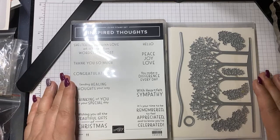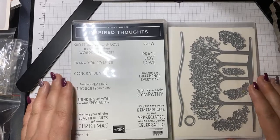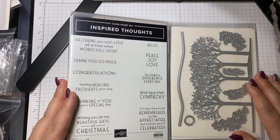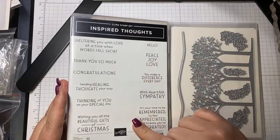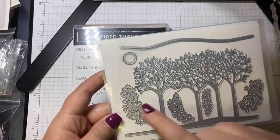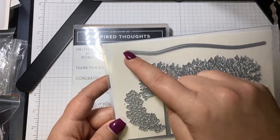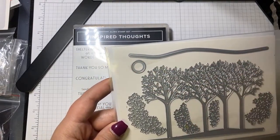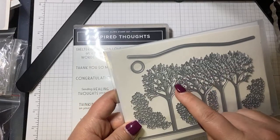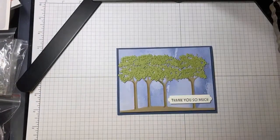Today — I should say I'm a little early, I do apologize — but I have something to do after this video so I wanted to get on and show you what I'm creating. Today we're using the Inspired Thoughts bundle, which is a beautiful sentiment stamp set, and these beautiful tree dies. There's the trees, different leaf-type dies for the trees, an edge for a nice hill, and a little circle for sun or moon. We're using the tree die and these two leaf dies today, and this is the card we are making.